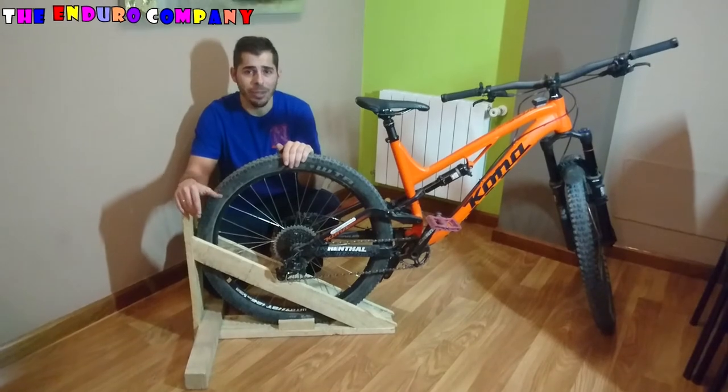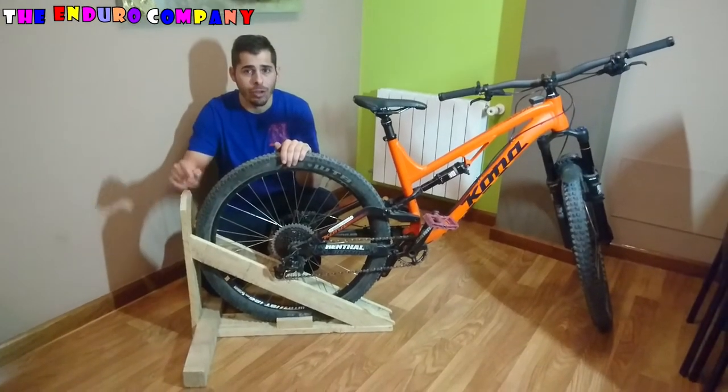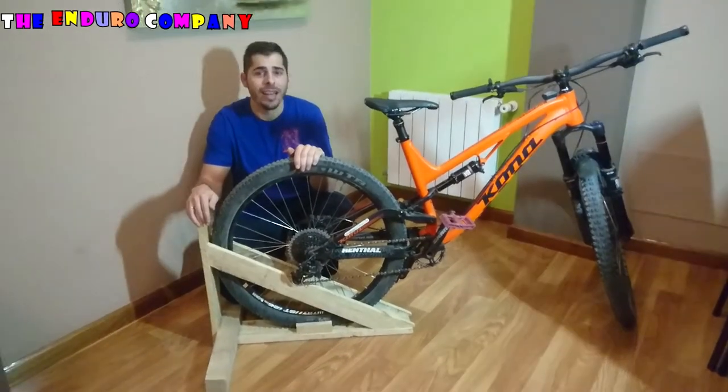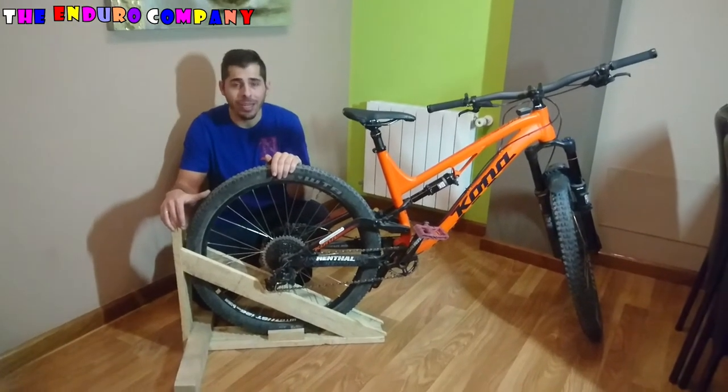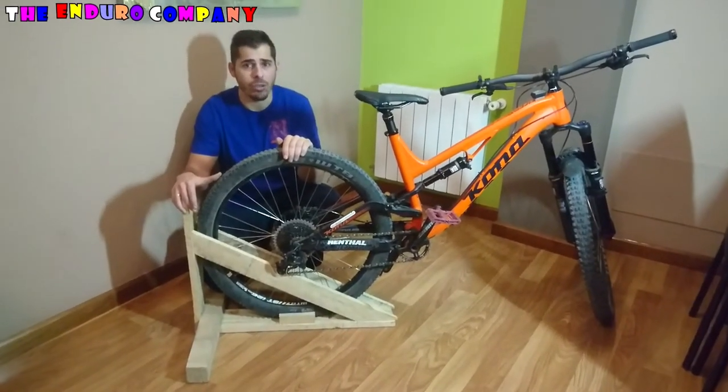Buenas Endurator, este video lo he creado para explicaros los materiales que nos hacen falta, las dudas que me habéis generado y explicaros también las modificaciones nuevas que he hecho.